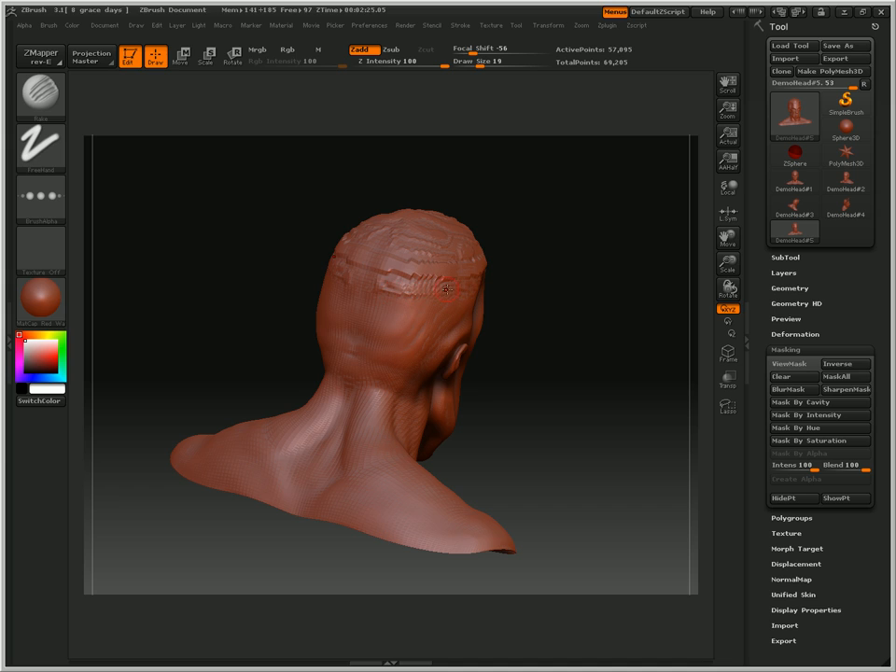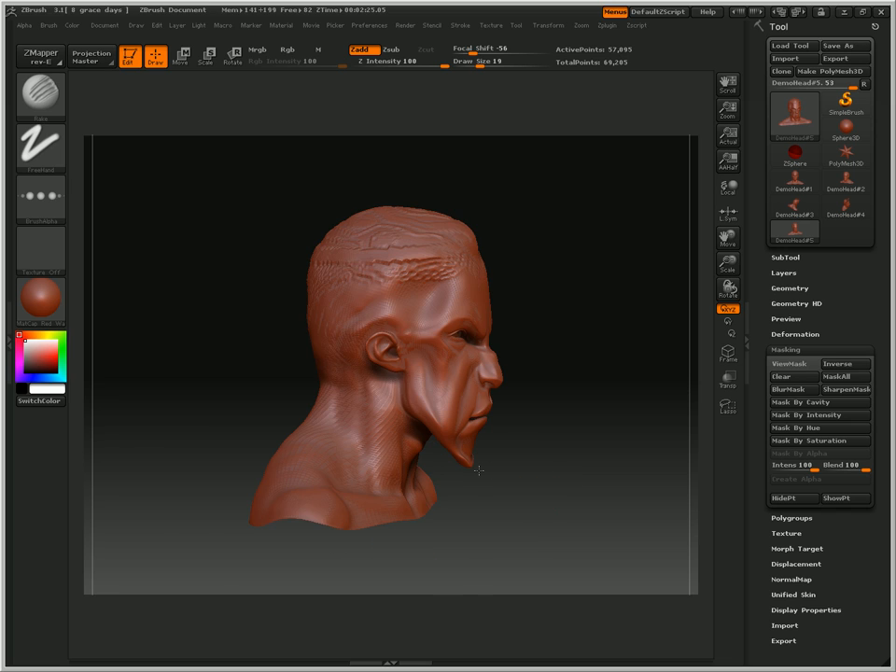Excuse me. I'm going to be shaping a little bit of hair down here. It doesn't have to be hair — it could be anything. It could be a cord coming out of his brain stem. Use your imagination.